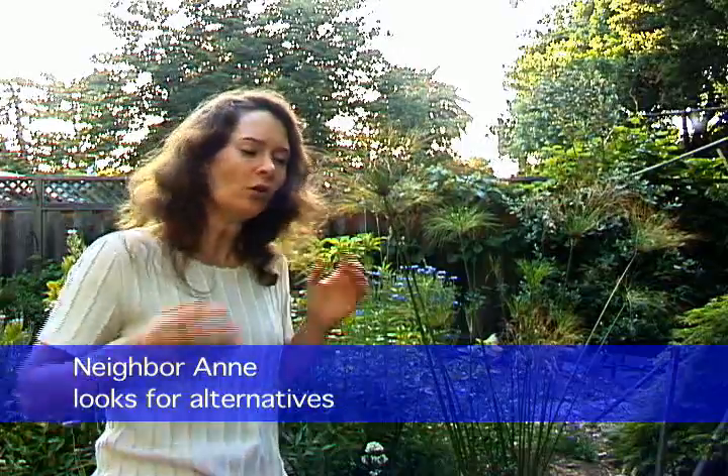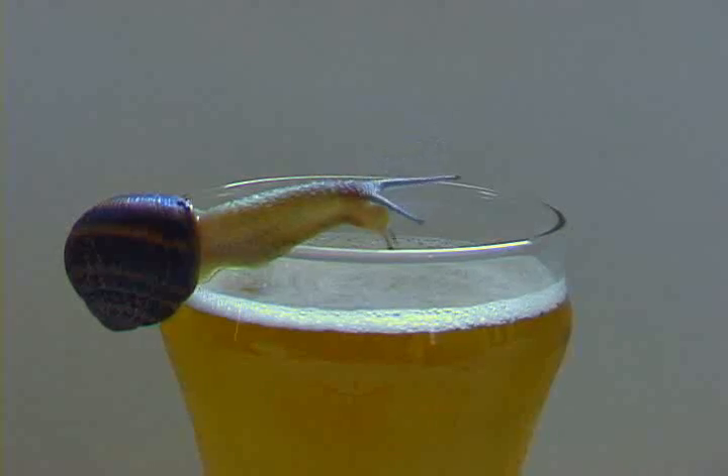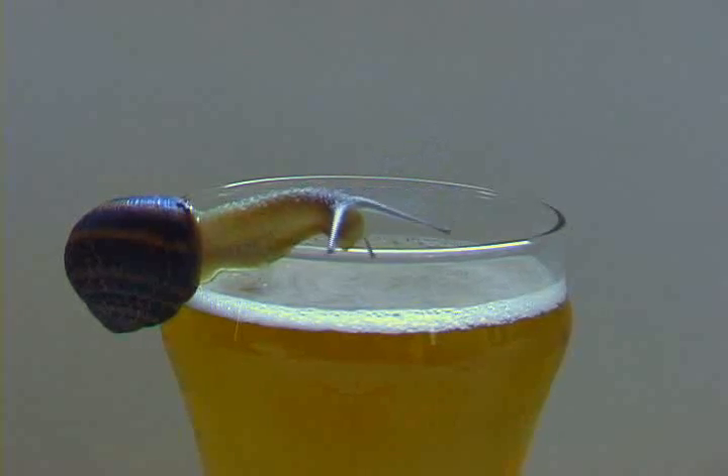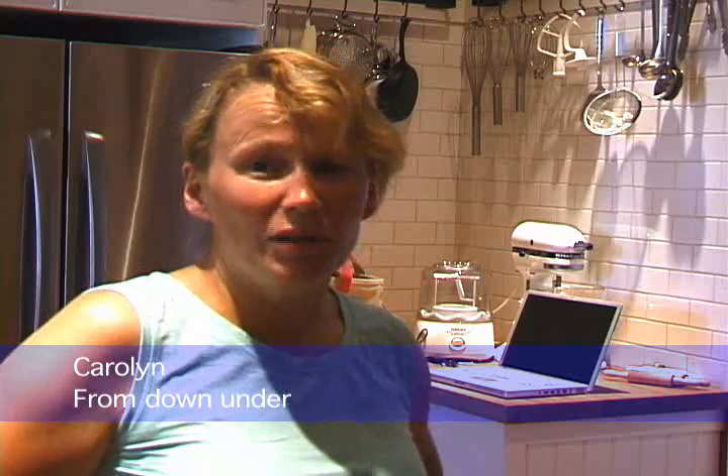I tried beer, and the only time beer ever worked was when somebody threw a beer bottle into the front yard and I found it full of slugs. But all the bowls of beer I set out, it didn't really capture anything. Why waste good beer?